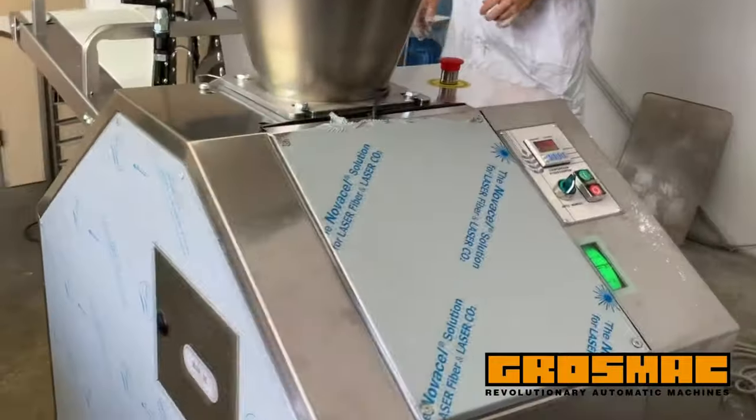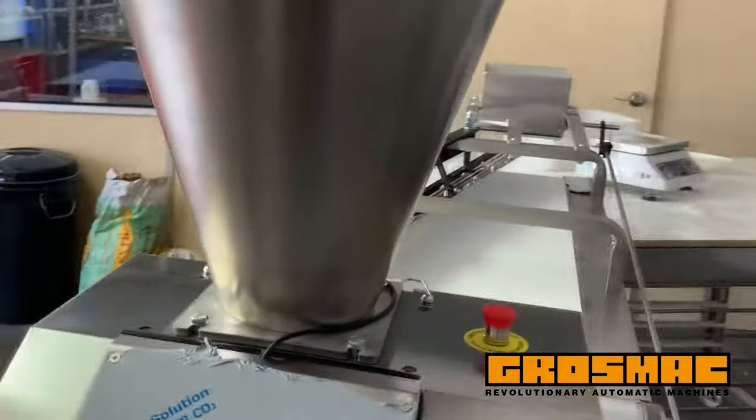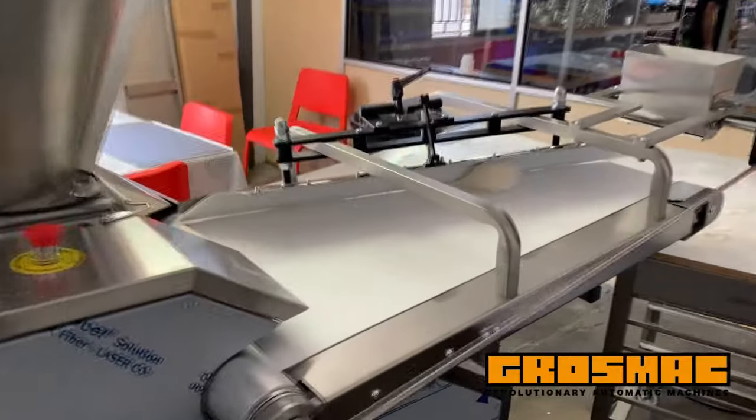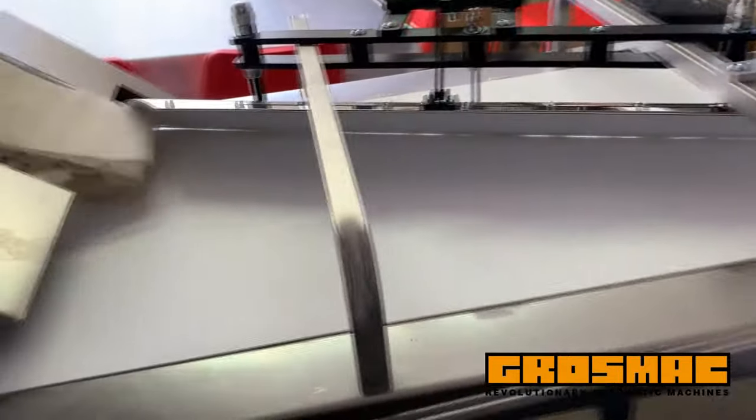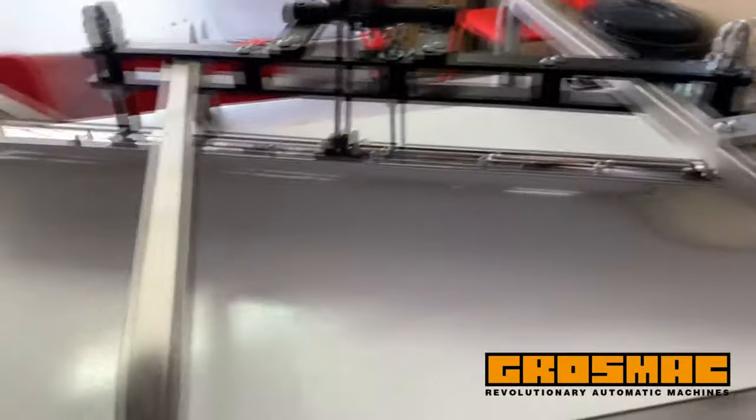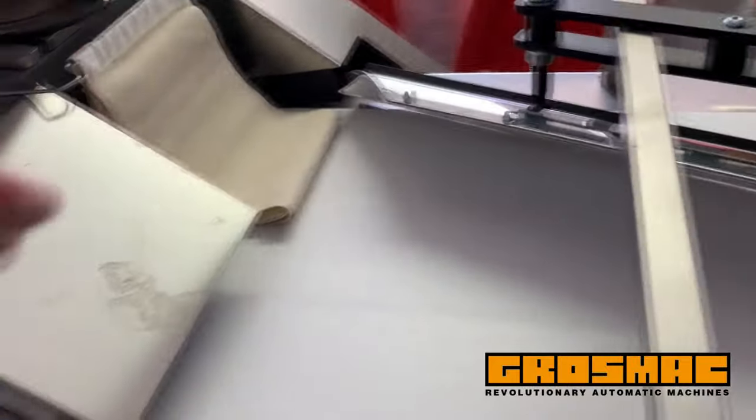The machine achieves 2400 pieces per hour, or 40 strokes per minute at maximum speed. Standard characteristics include a 50 kilogram hopper with safety system, and the machine can divide dough with a water content between 50 percent and 65 percent, with rounding mechanism and programmable piece counter.